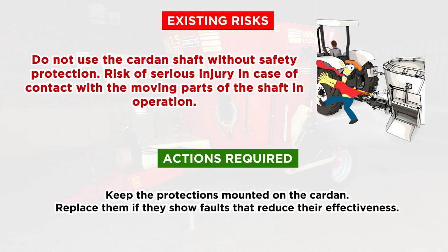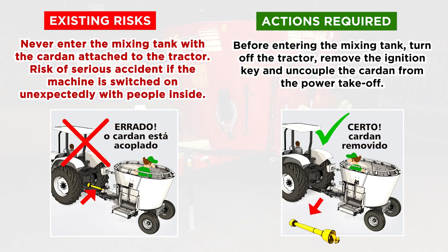Existing Risks: Do not use the cardan shaft without safety protection. Risk of serious injury in case of contact with the moving parts of the shaft in operation. Actions Required: keep the protections mounted on the cardan. Replace them if they show faults that reduce their effectiveness. Never enter the mixing tank with the cardan attached to the tractor — risk of serious accident if the machine is switched on unexpectedly with people inside. Before entering the mixing tank, turn off the tractor, remove the ignition key and uncouple the cardan from the power takeoff.